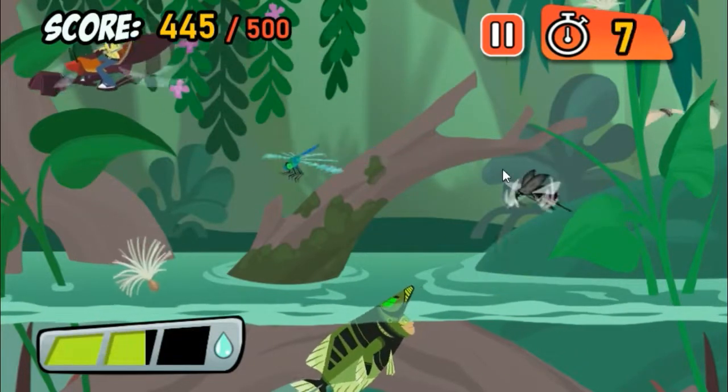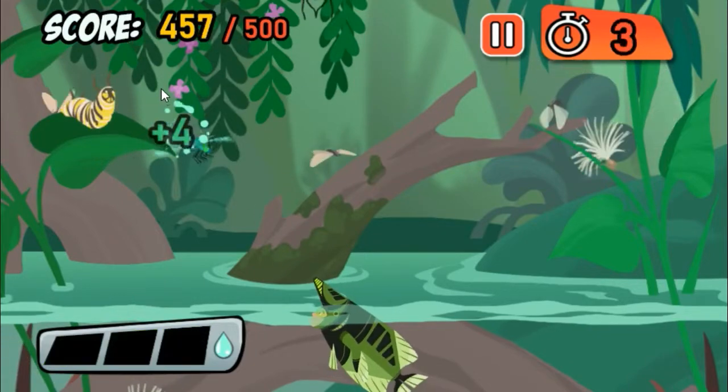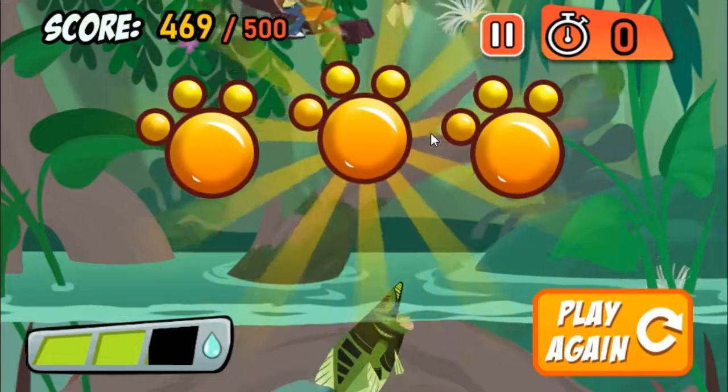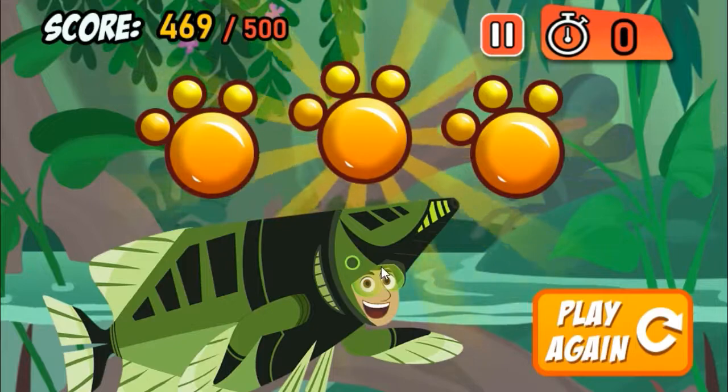Whoops! Perfect! Thanks for testing out the new creature power suit! You did great! Wanna play again?